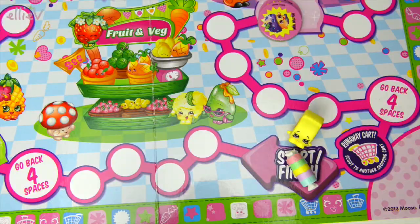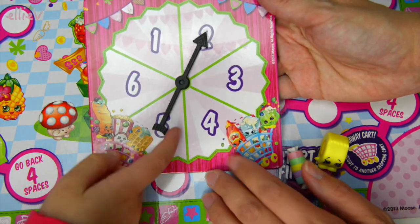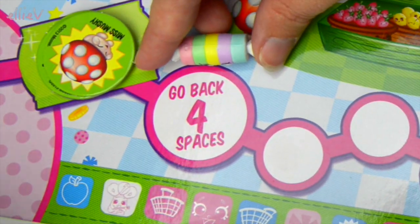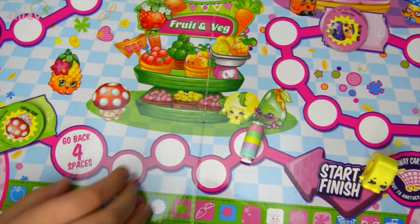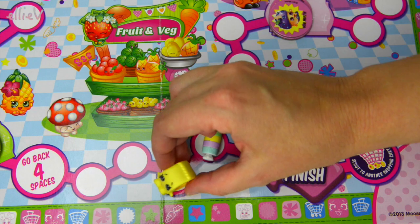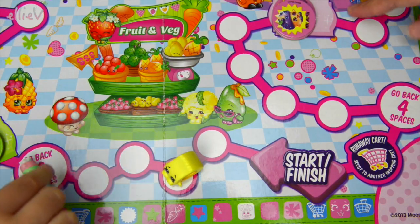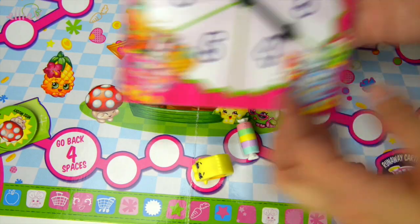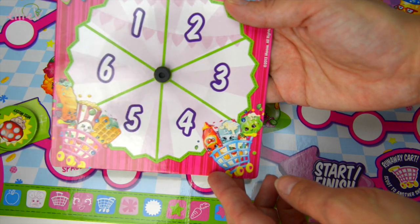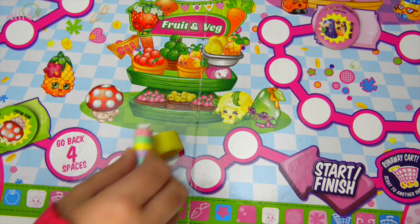Let's get the spinner - see, it's going to fall off a lot. Five! So Millie you go one, two, three, four, five - and that says go back four spaces. Oh sweetie pie! Okay my turn and I've spun a two, so there I go. It's your turn. Oh, go back four spaces again! My turn - I've spun a one. Your turn again Millie - four, one two three four.